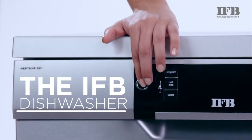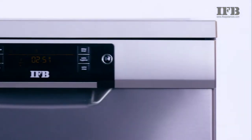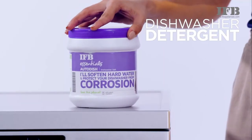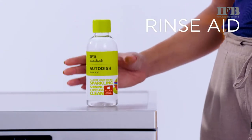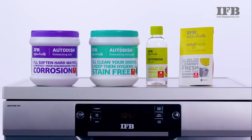Hello and welcome to this IFB dishwasher demo video. IFB dishwashers require specially designed consumables like dishwasher salt, dishwasher detergent, and rinse aid. The washing performance of the dishwasher depends on these settings.